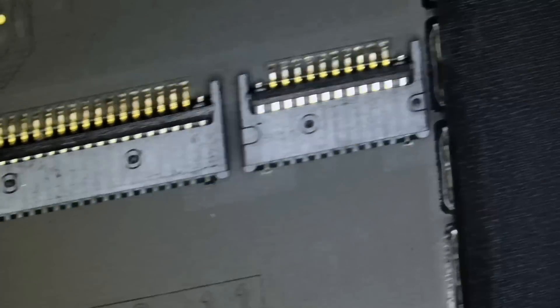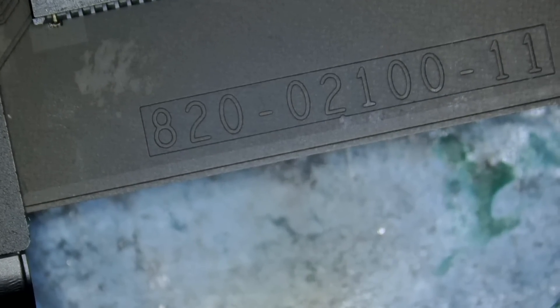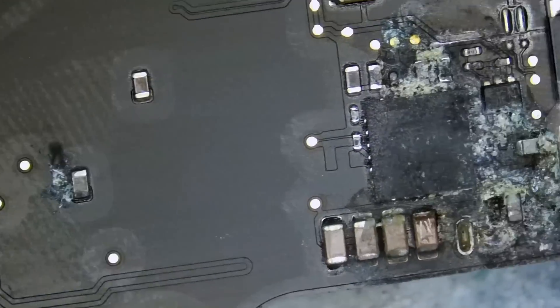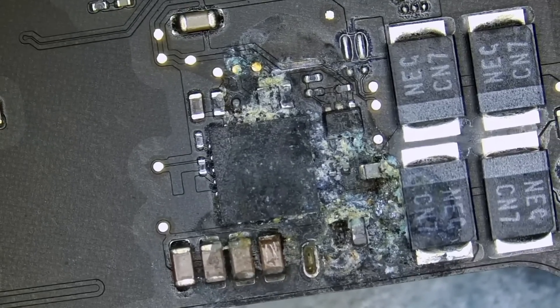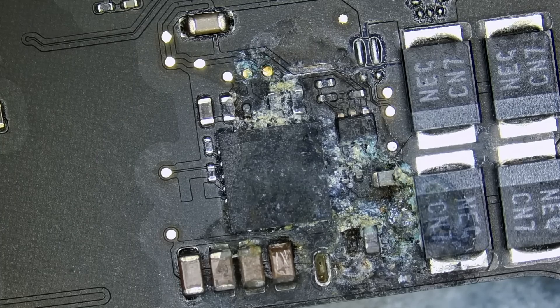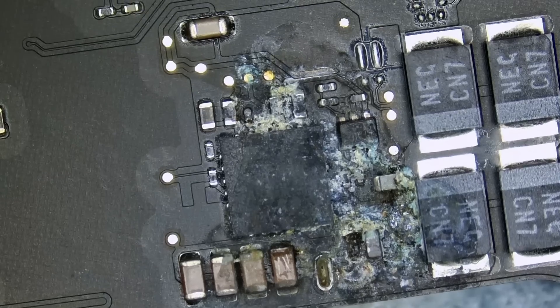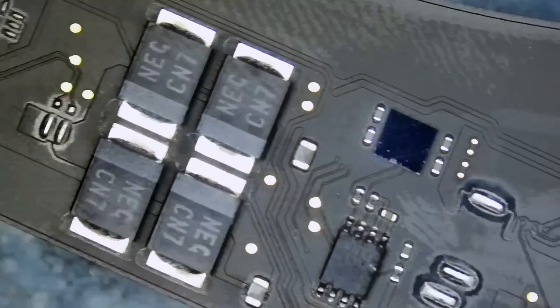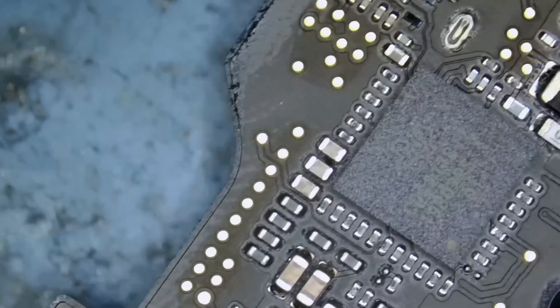Big Boss already inspected the board visually and pointed me to one area. This board number is 820-02100-11. He found corrosion right here and said that's the only area on the board with liquid damage. We don't know if the keyboard, touchpad, or screen is functional, but right now the laptop is not powering on. That's the only corrosion on the board.